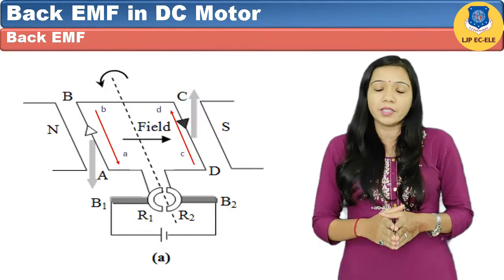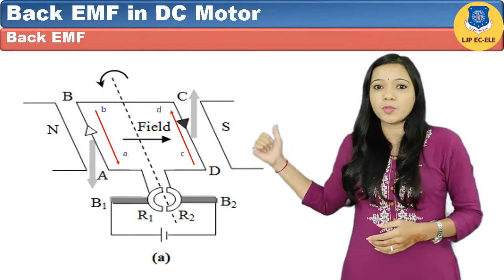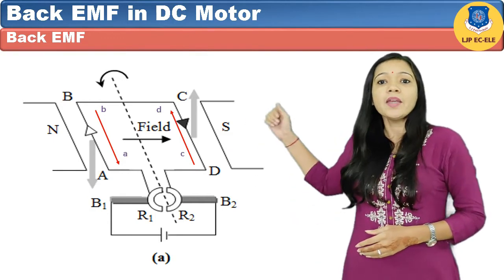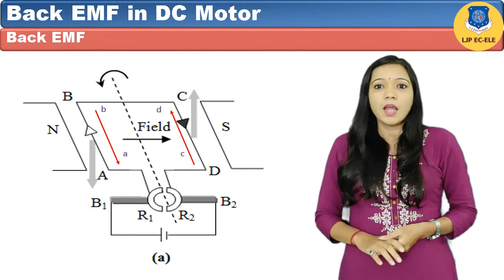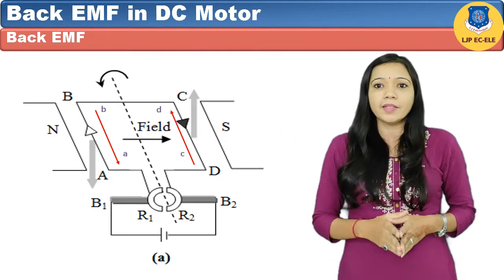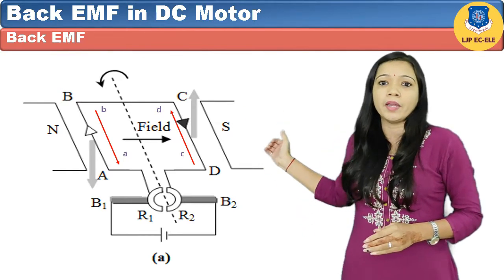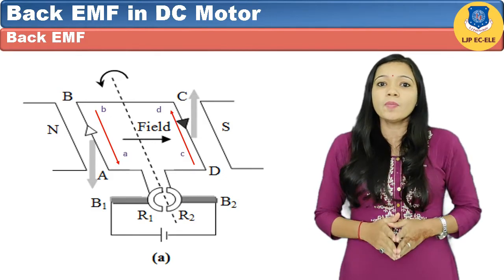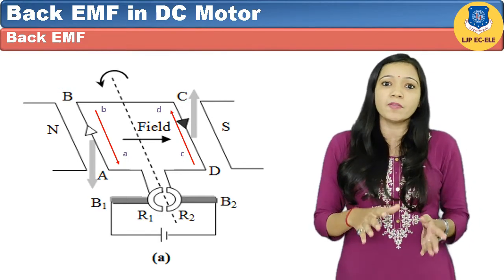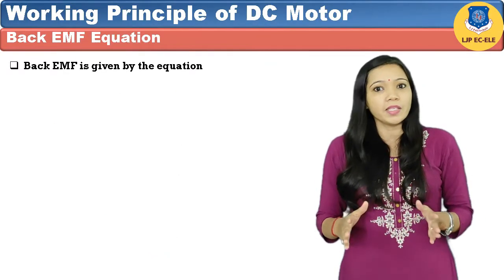When current is passed through the armature in direction A to B and C to D as shown in the figure, the armature rotates in the same direction. When the conductor cuts the magnetic field, the EMF induced in conductor AB is in the direction B to A, and in conductor CD in the direction D to C. We can identify that the direction of this induced EMF is opposite to that of the applied voltage, and this EMF is known as back EMF.